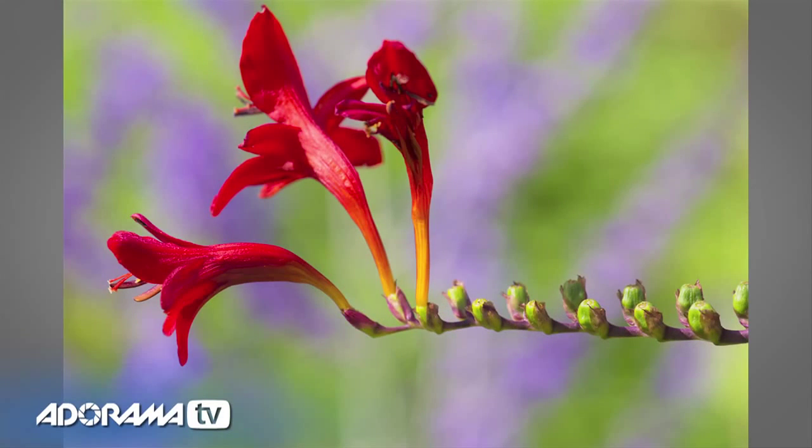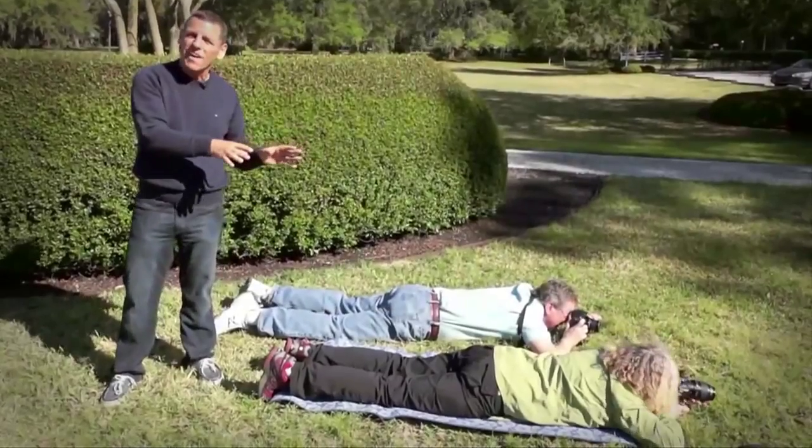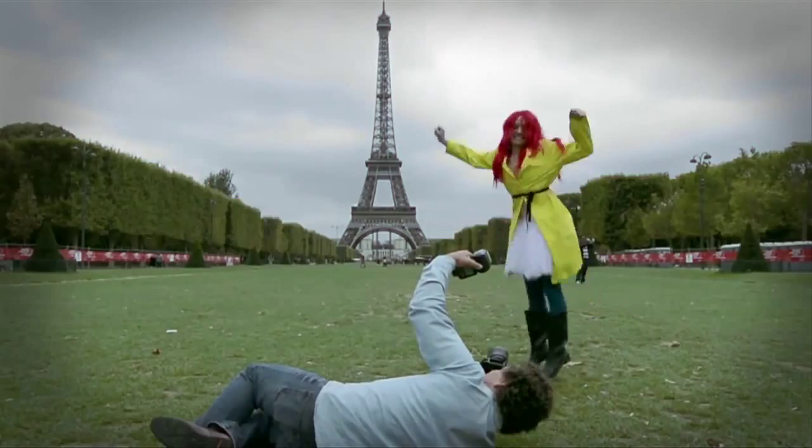Hi, I'm Brian Peterson and you are watching AdoramaTV. AdoramaTV presents 'You Keep Shooting' with Brian Peterson, where you'll learn unique and creative techniques that will elevate your photography skills.